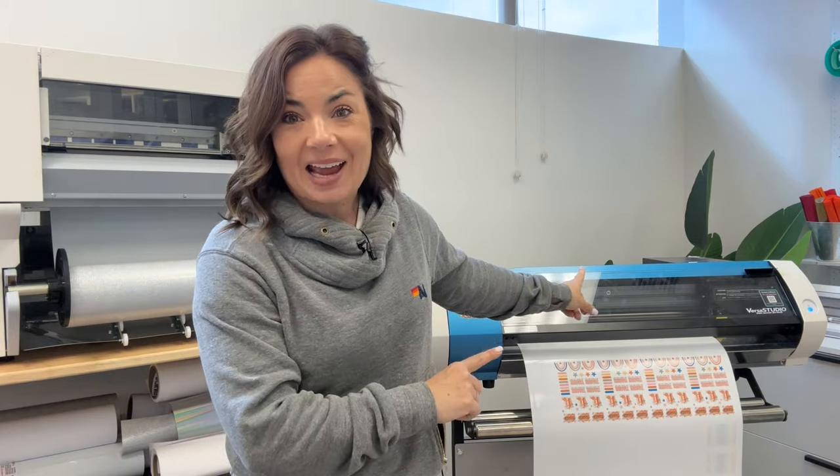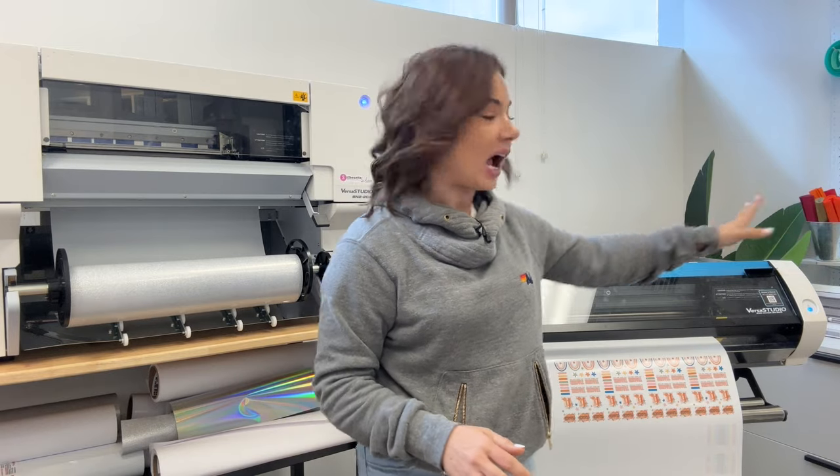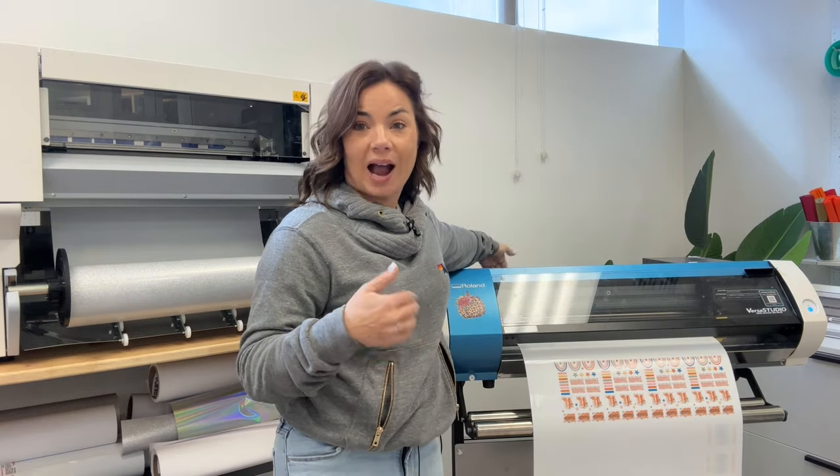That brings me to point number four, which is that you are limited to the 220 milliliter inks in the BN20A. However, with the BN2, because the ink goes out the side, you can use larger ink cartridges. Because you need access to behind the machine and to the side for the ink, you do need more working area and clearance. But there is a cost savings to using — basically bulk ink versus standard size 220s. You can use 440s or 500 milliliter inks in the BN2, because it just extends out the side. The BN20A door cannot close except if you use the 220 inks.